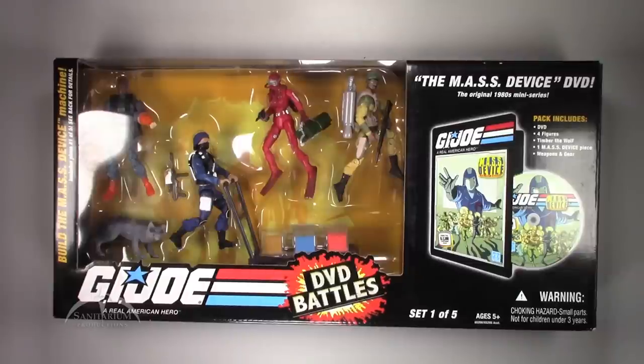Hey, what's up everyone? I'm Colby from Sanitarium Productions, back again with another G.I. Joe action figure review. Today we're looking at the DVD Battles box set, set 1 of 5, for the Masked Device.